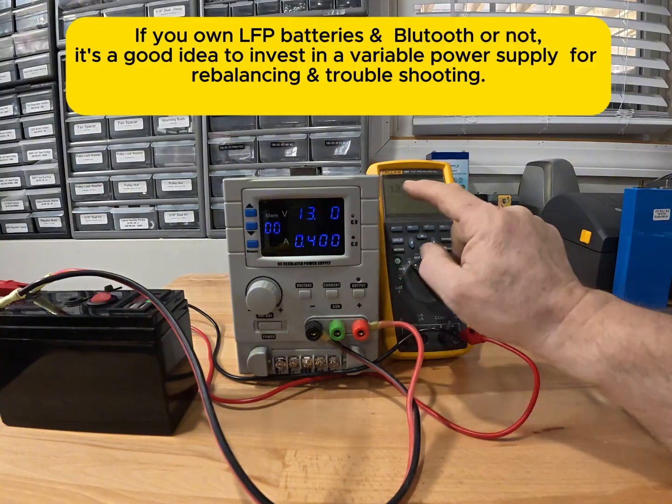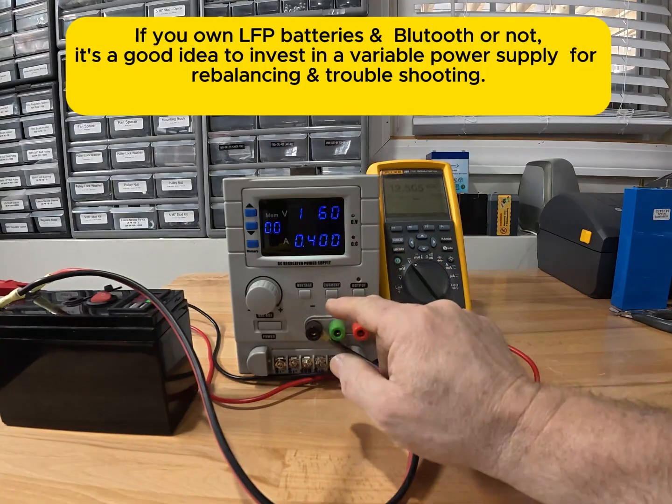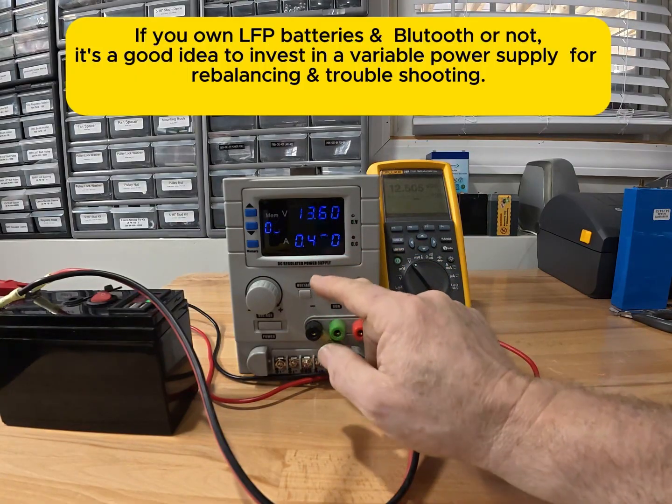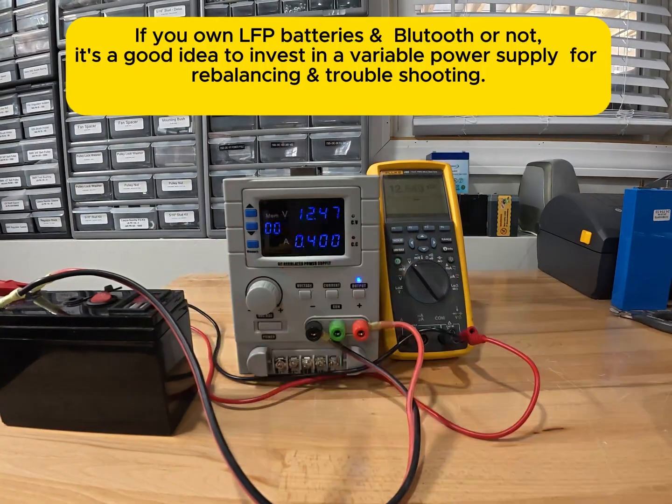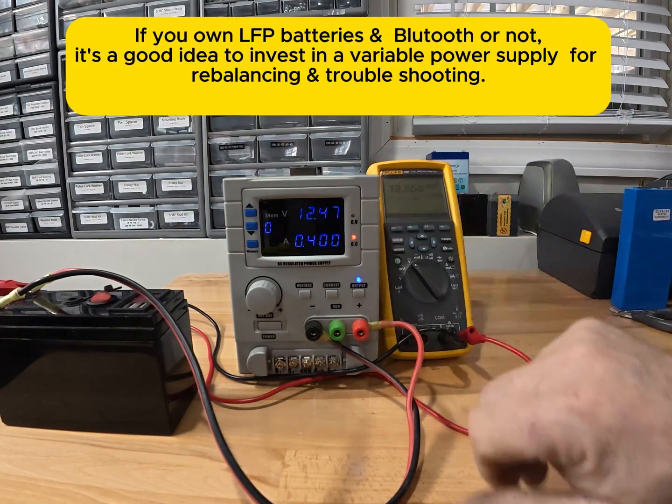So what I'm going to do now — we can see the battery is at 12.5 volts. I'm going to put on the output; it's set to 13.6 volts and 0.4 amps. This is a 7 amp-hour battery. We'll see what happens — we can see the voltage climbing over here.